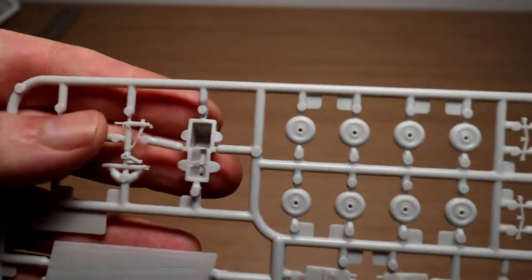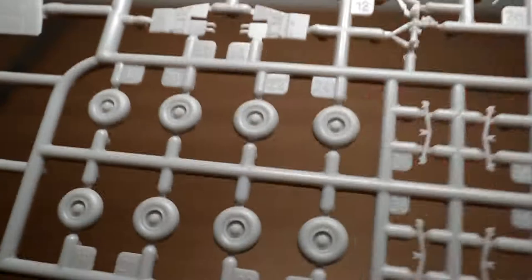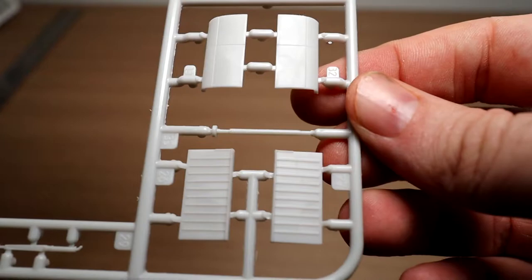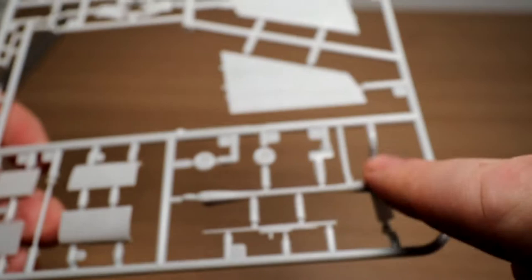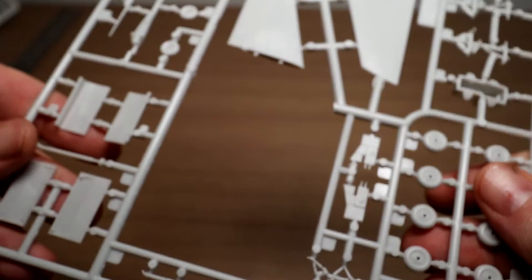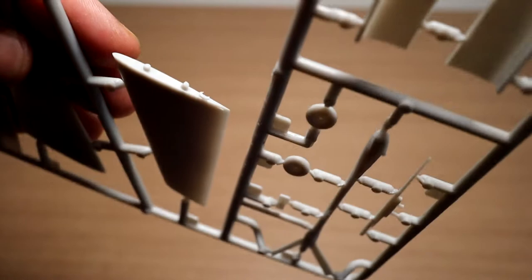This is the nose wheel bay — not really any detail in there, but this is 1 to 144th scale. The main wheels and nose wheels don't have much detail either, which is expected at this scale. There's also what I think is a ballast tank, and one piece that looks like the refueling boom. Looking at the horizontal stabilizer more closely, there's just a little notch that needs to be cleaned up. And finally, the windscreen — two clear parts that look quite nice.